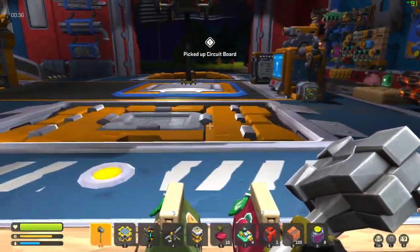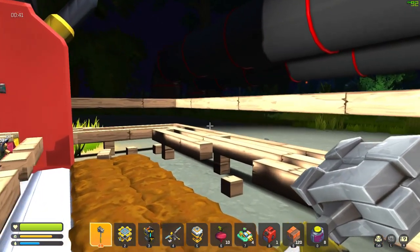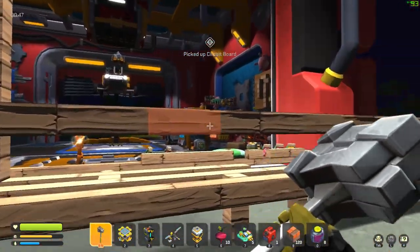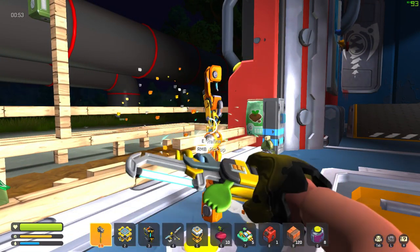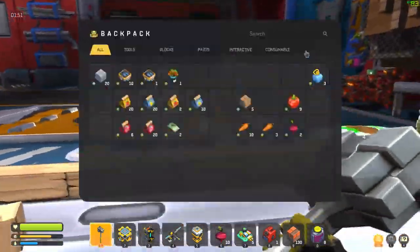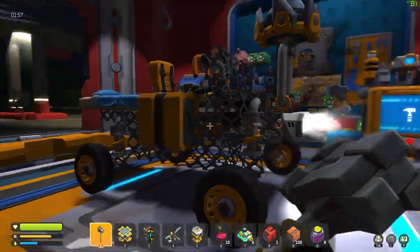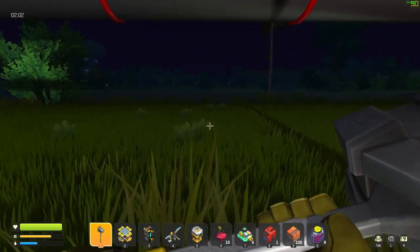Alright, they're coming from all angles — bring it! Taking them out. Hi harvest bot, how you doing? Is that it? No way it was that simple. Wow, I think that was it — there were only three things. That was really really easy!